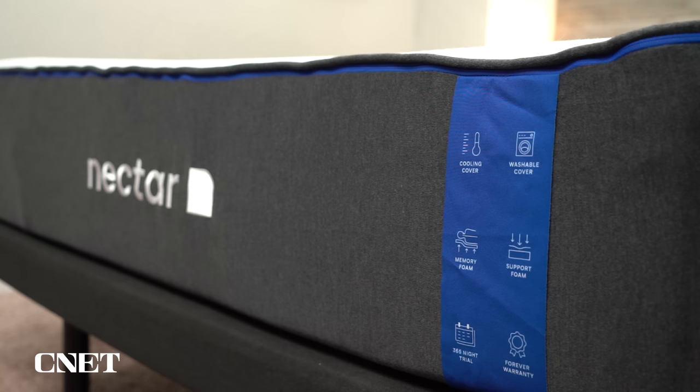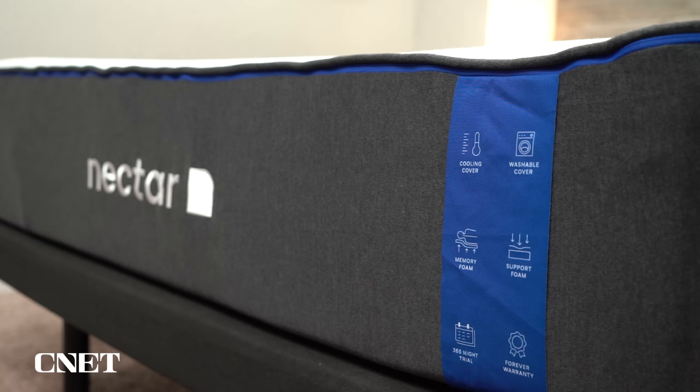It is their flagship bed, it's the most popular, and we've got everything you're going to want to know about it — like what it's actually made of, what it feels like to sleep on, how firm it is, how much it costs, and who I think should consider getting the Nectar mattress. If that sounds good and you find this video helpful, give it a thumbs up and subscribe to the channel.